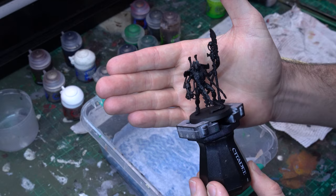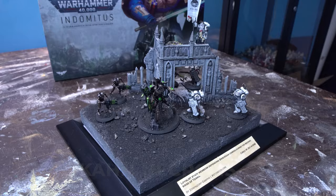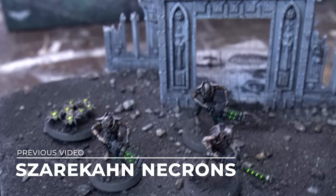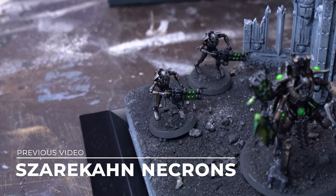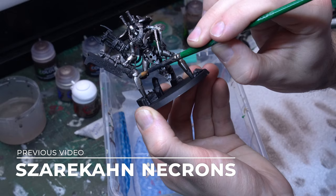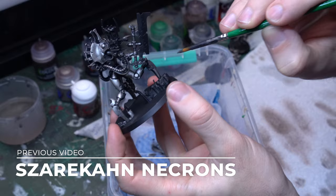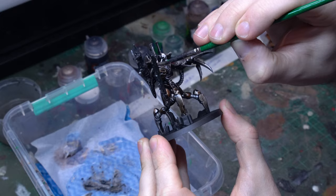Make sure you get rid of as many mold lines as you can by scraping them with the back of your hobby knife, because we are going to be relying heavily on drybrushing for the fundamental phases of this paint job, and drybrushing really shows up those mold lines. Once you've got them all assembled, give them a nice even prime in Chaos Black. We need to make sure we get really good coverage with this prime because this is our foundation layer that we'll be drybrushing over. These early phases of the paint job are going to be very similar to the first video, so make sure you check that out if you haven't already. We'll quickly whiz through these phases again because there are a couple of little changes due to the different components of these models.